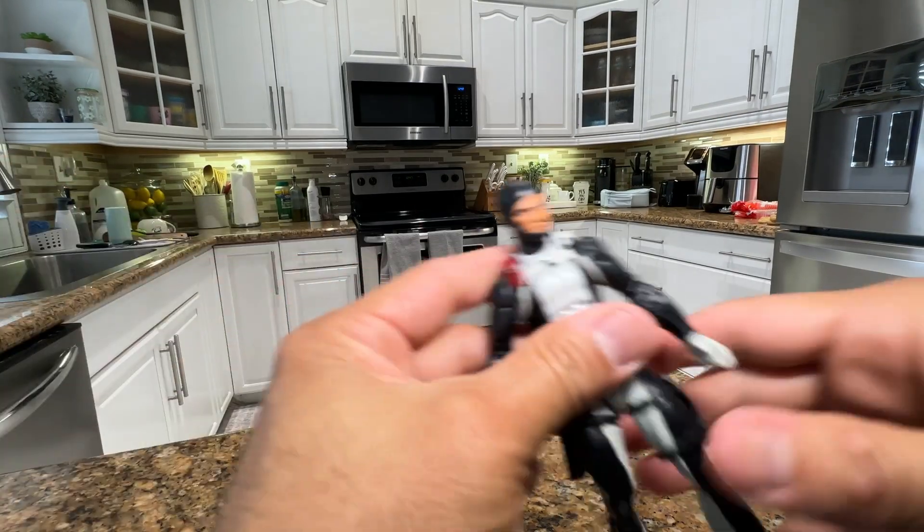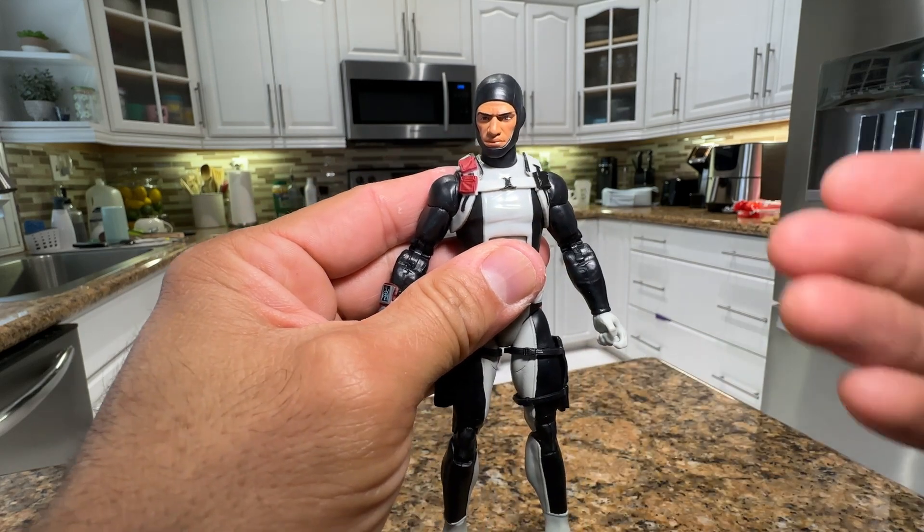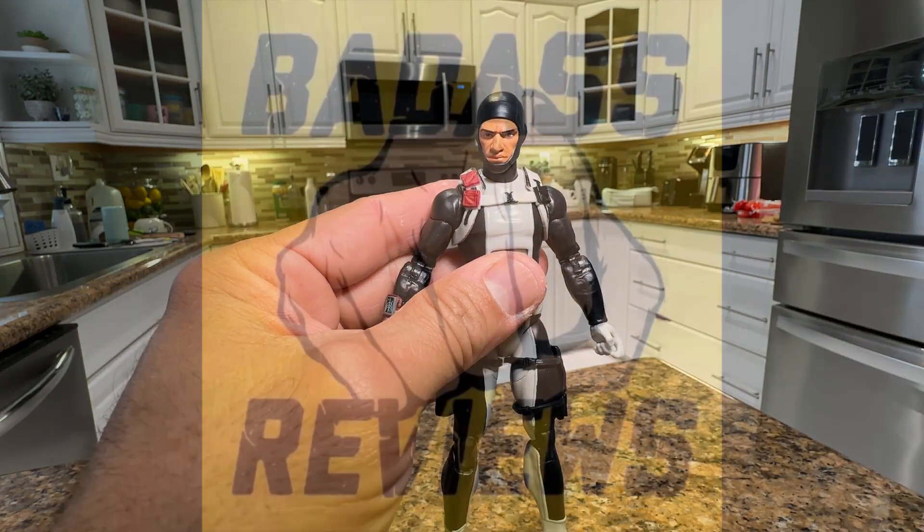So there you go guys, that was my real quick unboxing and show-off of Torpedo from GI Joe Classified. See you later, bye!